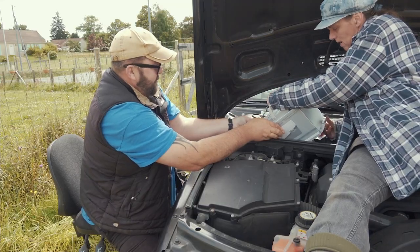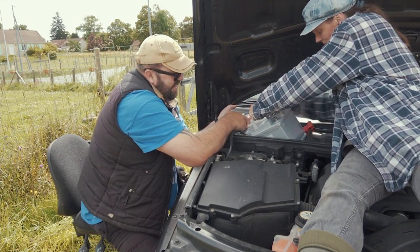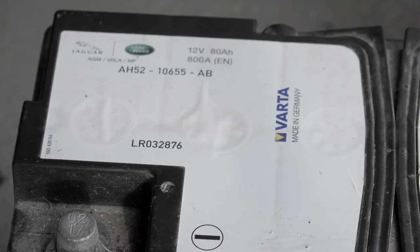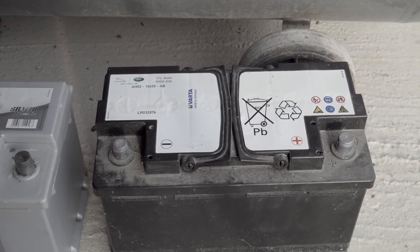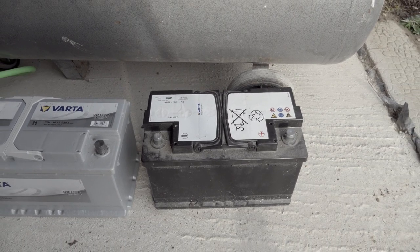If you remember back to July 2020, I fitted a new battery on that Range Rover because we were having issues with it starting. At the time I didn't really realise what was going on, so I just ordered the biggest battery I could find that would fit in that car. The battery that was on the Range Rover when we bought it is a Land Rover branded battery — down here to my left — made by Varta. It's 12 volts, 80 amp hours, and 800 cold-cranking amps.